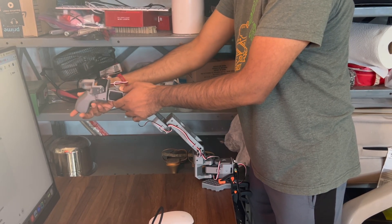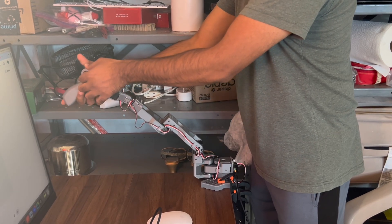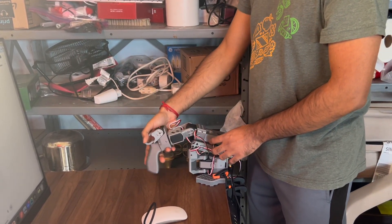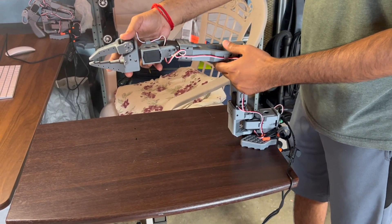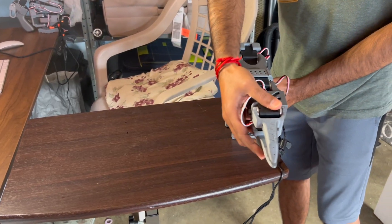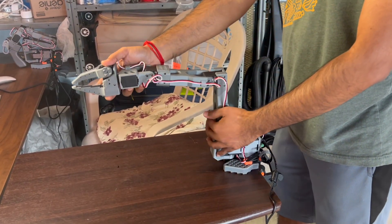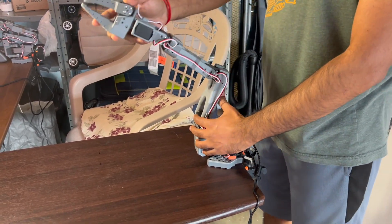This means when I move the leader slightly to the left or rotate the wrist upward, the follower will reproduce that movement exactly without drift or mismatch. Behind the scenes, these joint offsets are stored in small configuration files, one for each arm. The next time we start a session, the robot automatically loads these offsets, ensuring both arms are synchronized right from the start.